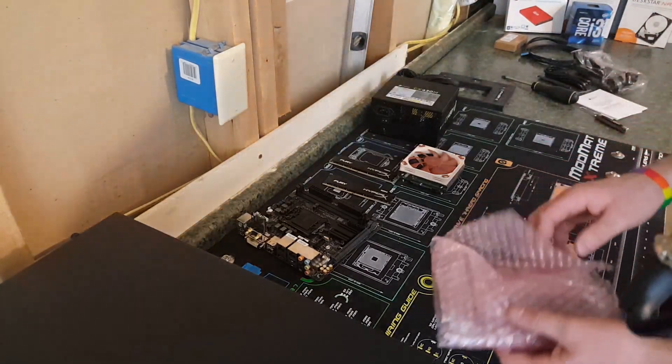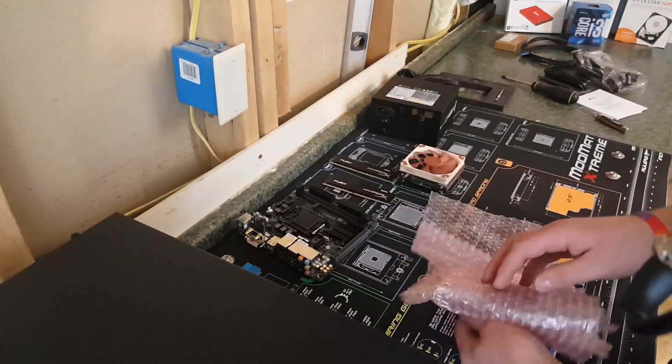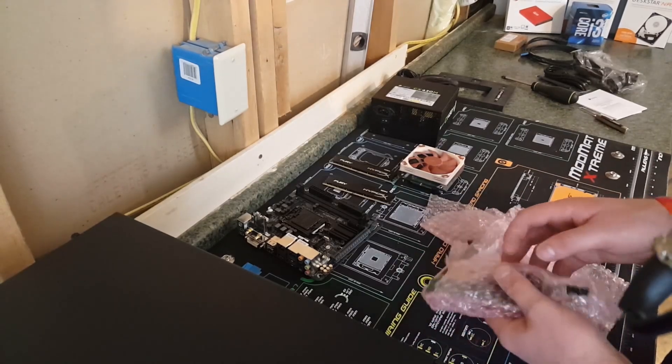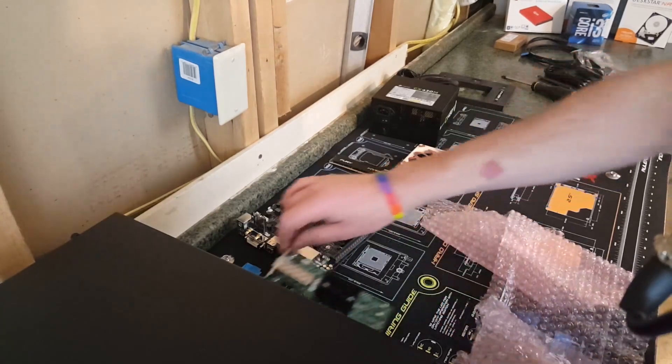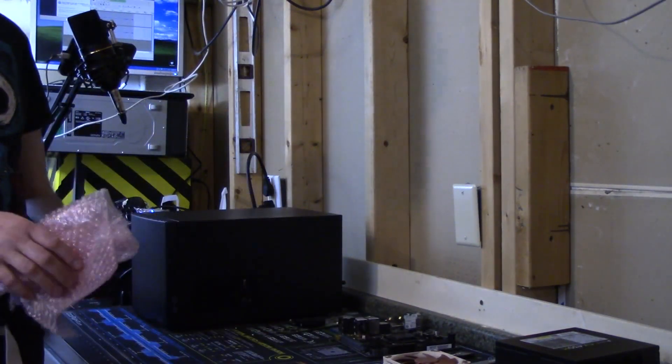For our network interface, we are using this 10 gigabit fiber optic NIC.